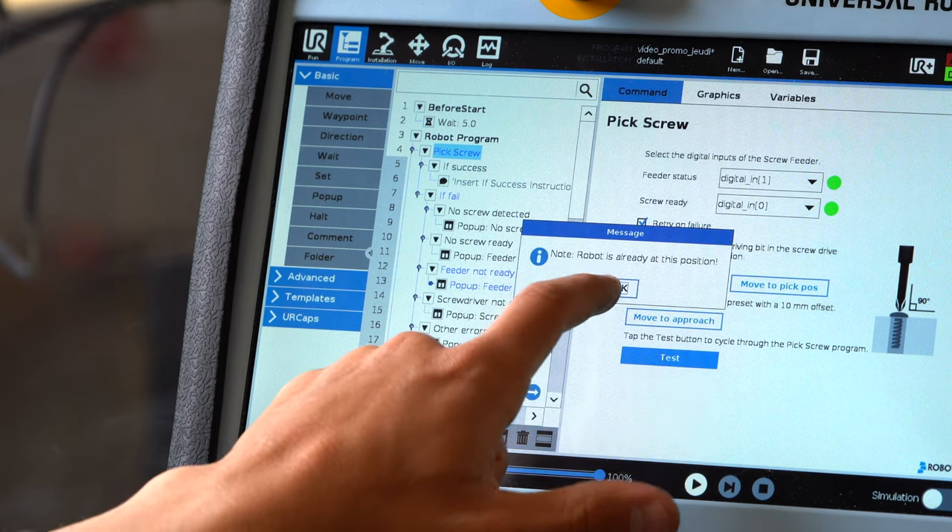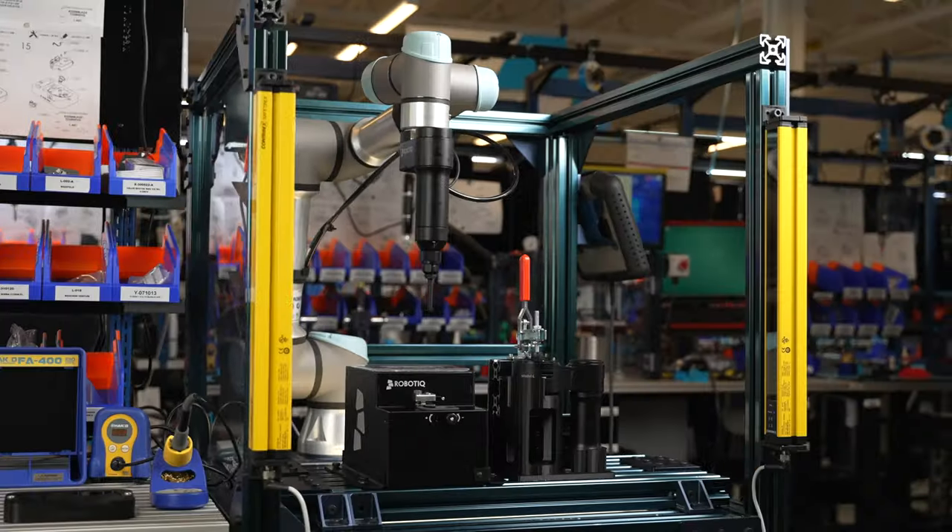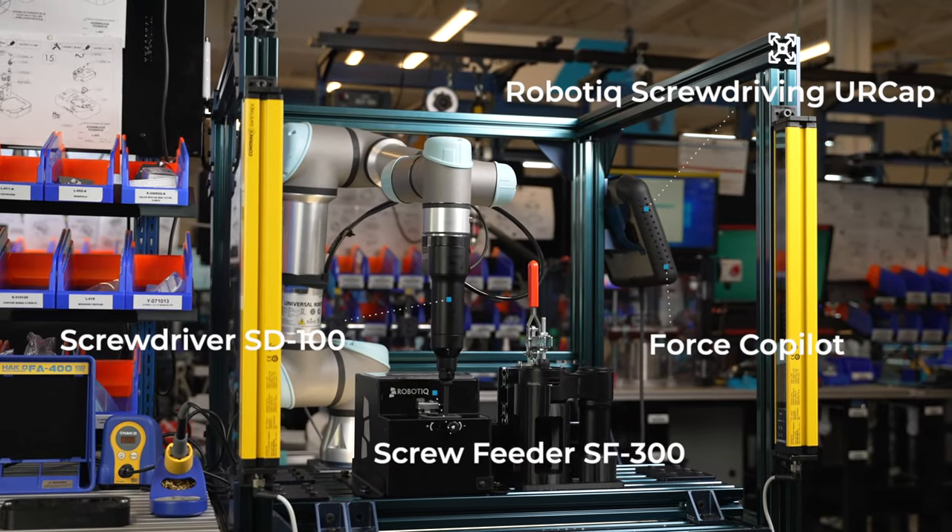So we took a different approach. The Roboteek Screw Driving Solution is purpose-built with cobot automation in mind, which means a much higher level of quality and reliability.